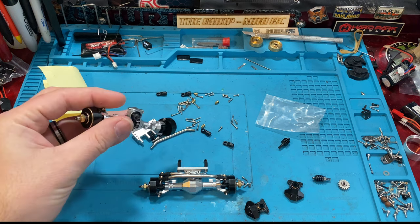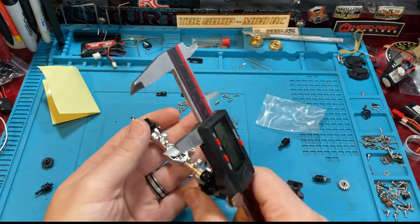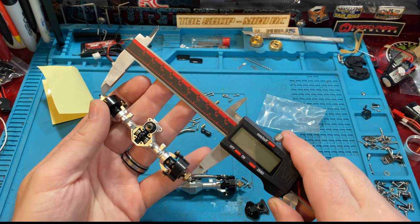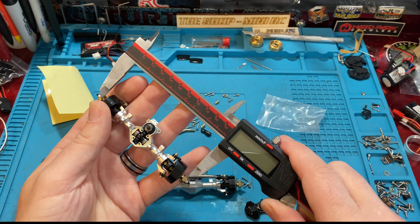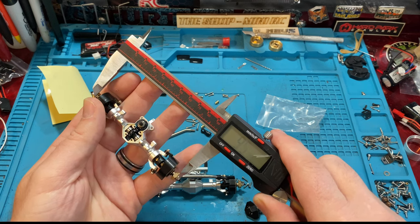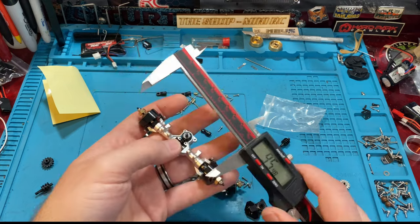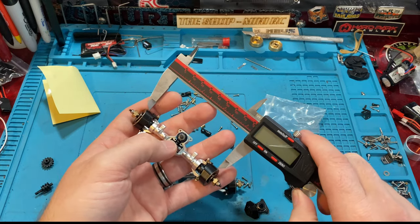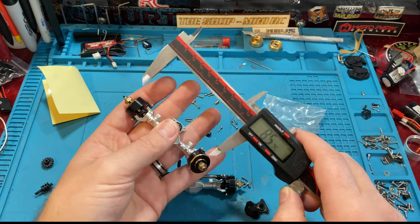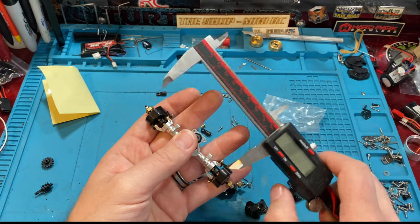The total width of these guys, measured hub to hub — which is where you should measure because that's where your wheel is going to sit — looks like we are right at 95 to 96 millimeters. The website claims 95.6 millimeters, so I would say 95.6 millimeters is where they're at. A stock axle is at 85.6, so again 10 millimeters shorter — a 10 millimeter total difference.